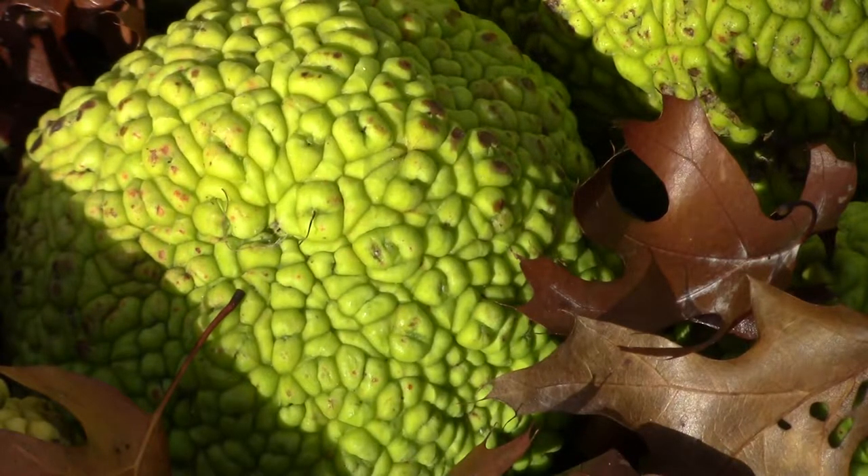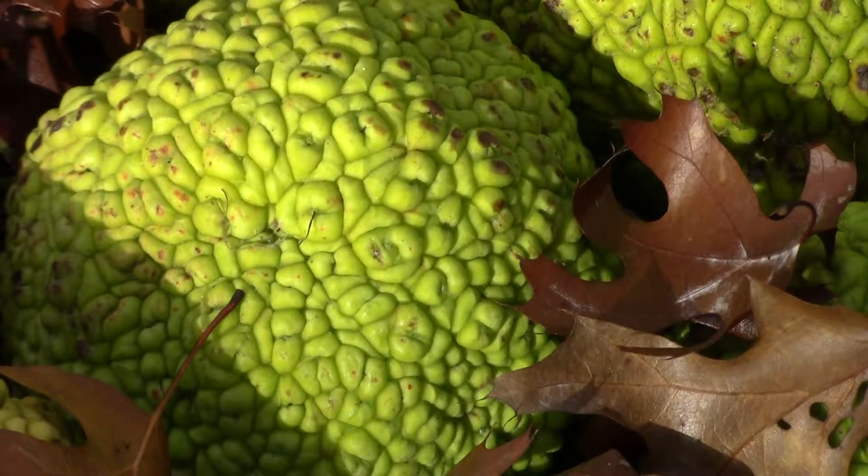The heavy, close-grained yellow-orange wood is dense and prized for tool handles, tree nails, fence posts, and other applications requiring a strong, dimensionally stable wood that withstands rot. Although its wood is commonly knotted and twisted, straight-grained Osage Orange timber makes good bows, as once used by Native Americans.